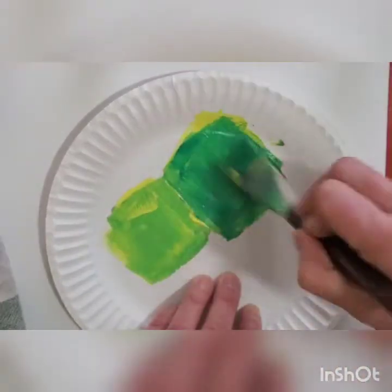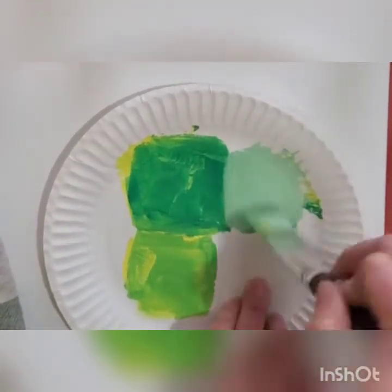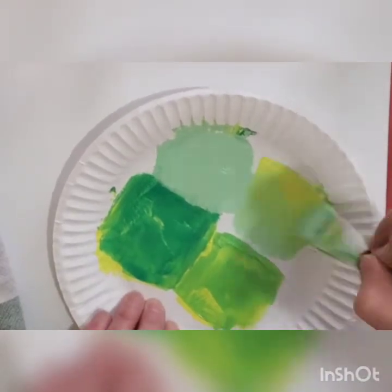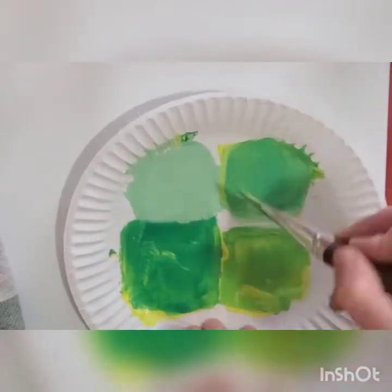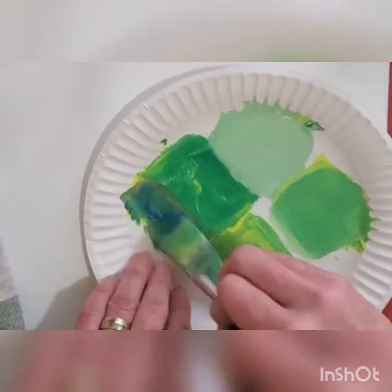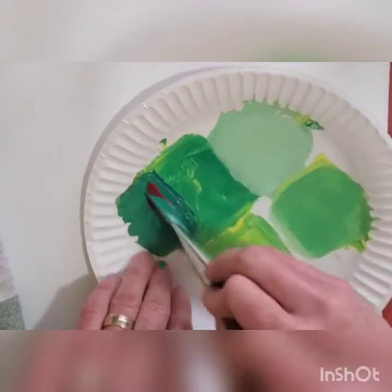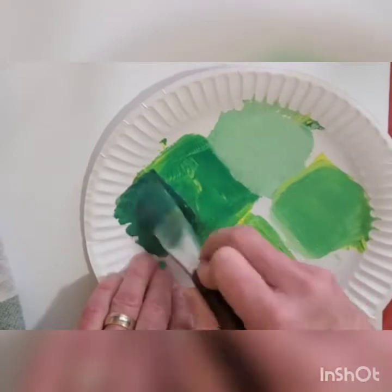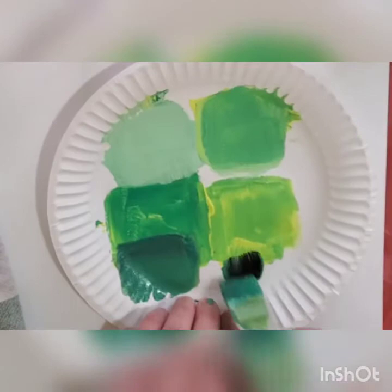I'm using blue and yellow to make green, and depending on how much blue or yellow, I will have a yellower green or a darker green. Adding white will give me a tint, a pastel of green, and adding a bit of red, green's complementary color, will give me a darker green. You can see that I continue to modify my color until I like it.